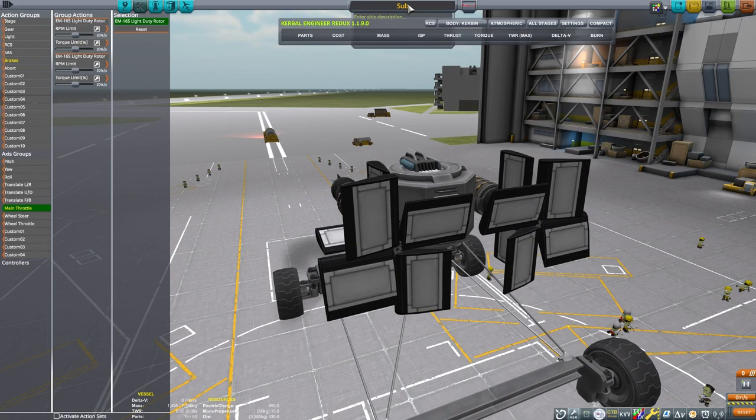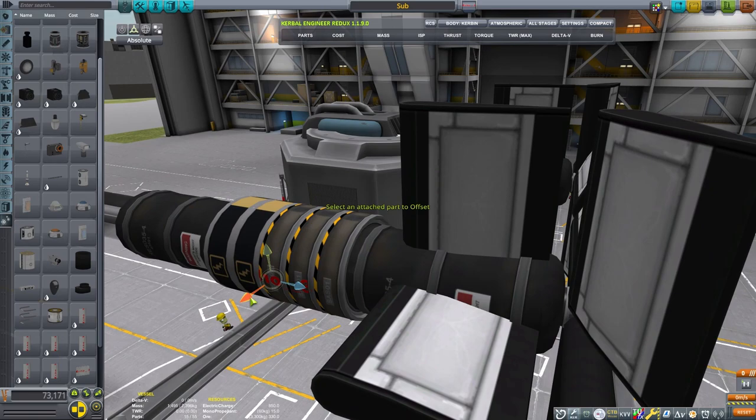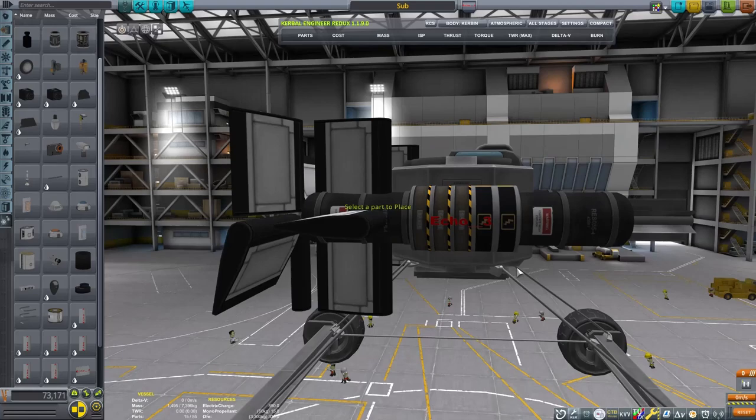I want to highlight a different kind of design. Some people like to put their ore tanks in a payload bay — when the payload bay is closed, the craft will sink, and when it is open, the payload bay will cause the craft to rise, based on the way the calculations work.